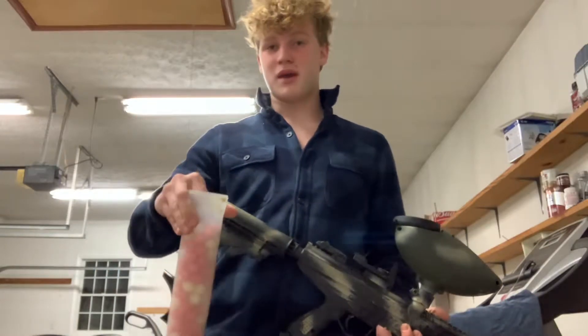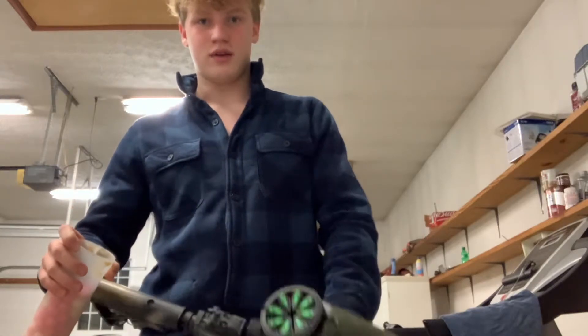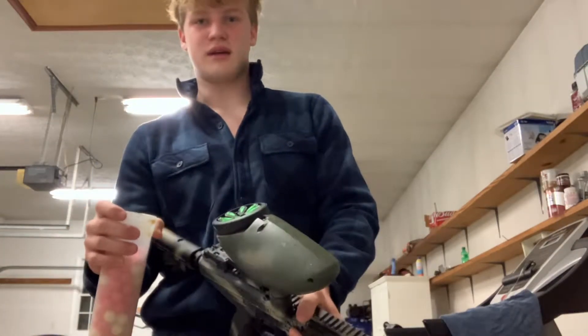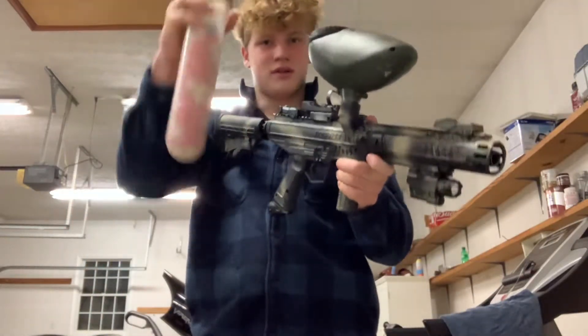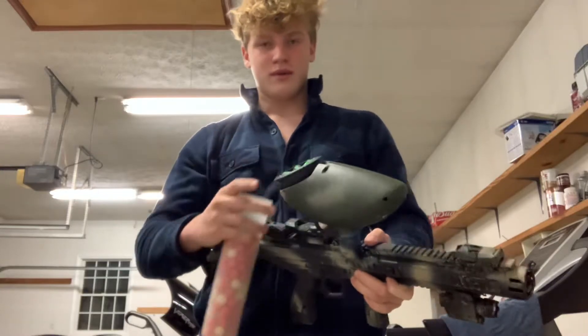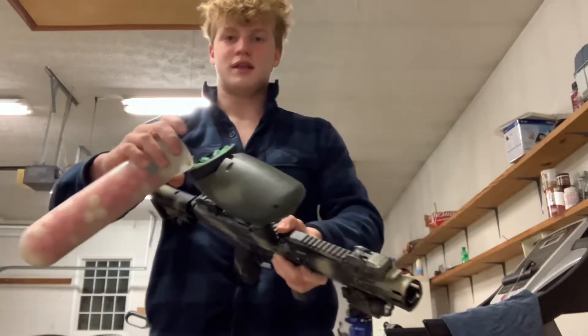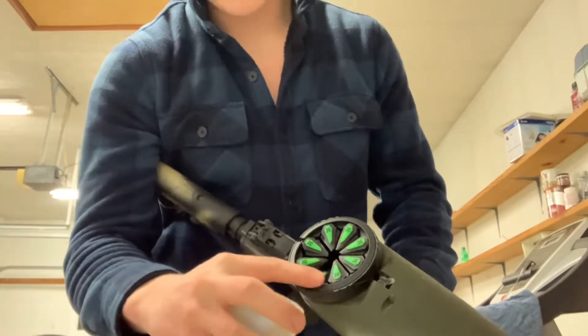So I have my pod here and my paintballs. What you want to do is take your lid and always kind of slant it sideways when you're loading it, because when you're in battle you don't want your paintballs to spill everywhere — you want to slant it to the side.